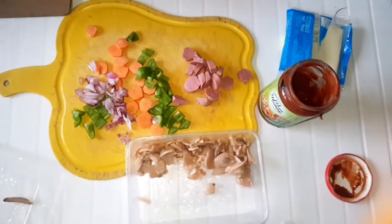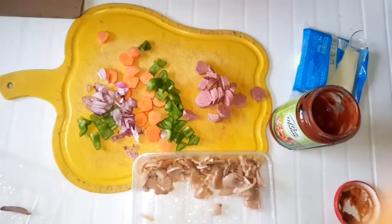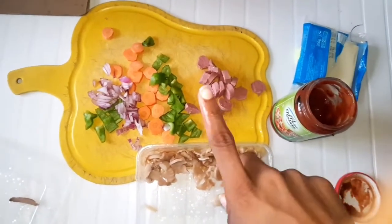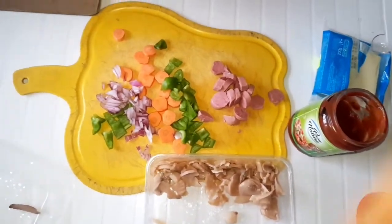I wanted to use chicken but I forgot it's in the freezer — I didn't defrost it, season it, or fry it. So no chicken. We're going to use sausage and mushrooms instead.